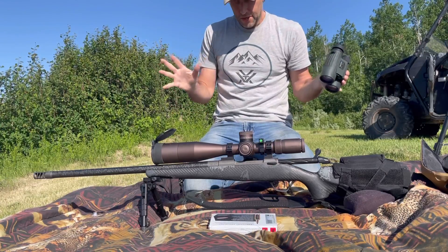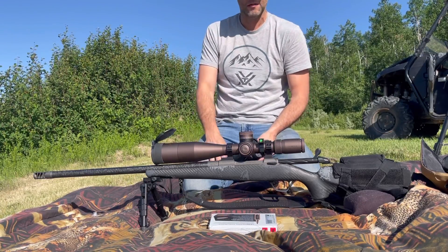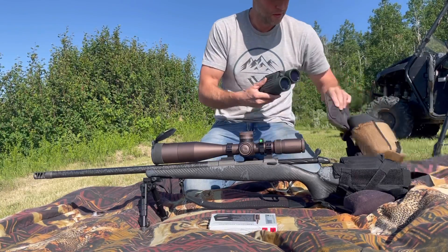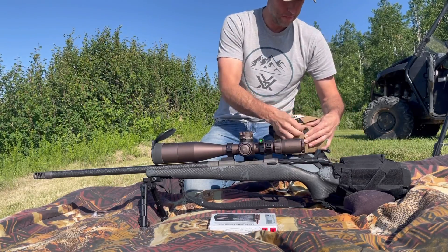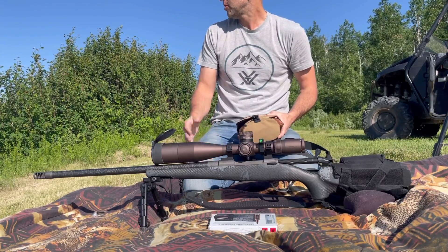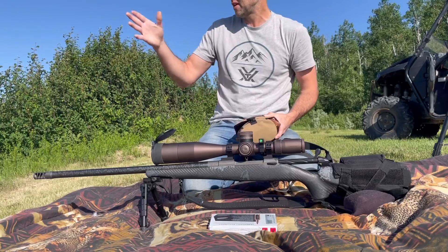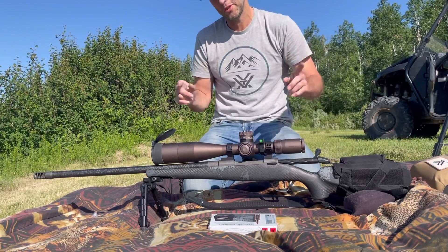Anyway guys, really curious to see how this 7PRC is going to group at 500 yards and if I've got to make my elevation adjustment. I'm going to shoot four, we'll go check it out, measure a group, and then I'll know if I need to speed up or slow down my bullet in my ballistic data. Other than that we're perfectly good, should be ready to go. I'm not going to worry about wind — there's a little bit of left to right, but not too bad. Shoot four quick and then we'll check it out.